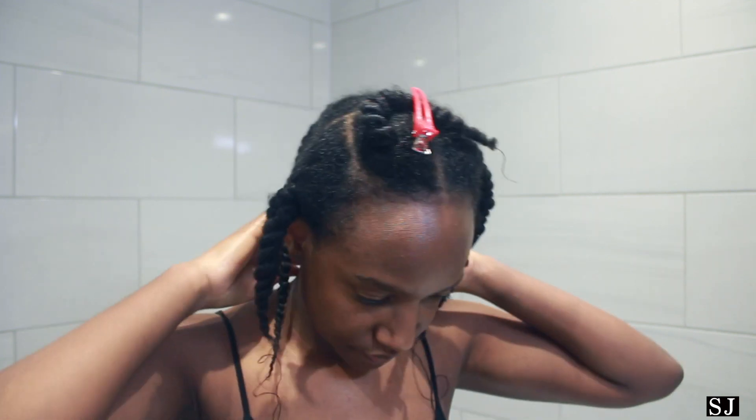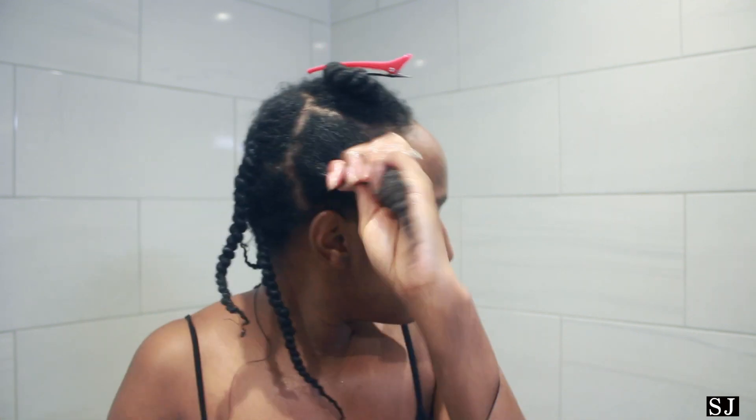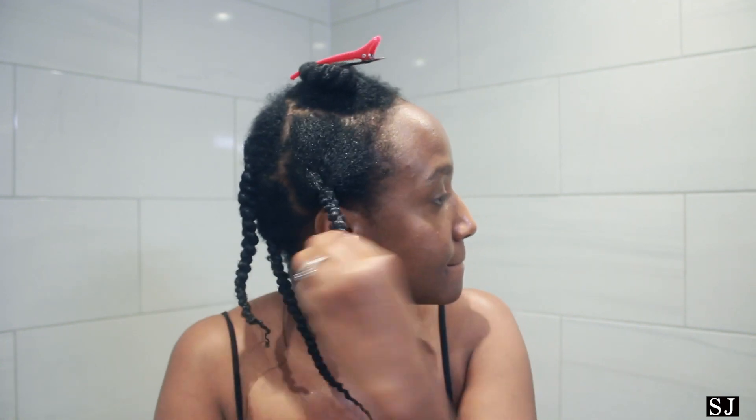I've found that twists really hold in moisture. Twists have a way with moisture — they really help me retain moisture in my hair somehow, for my hair anyway.